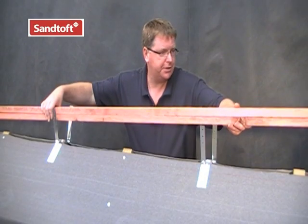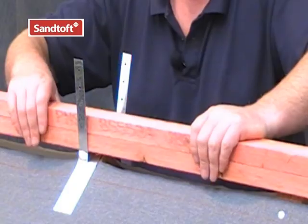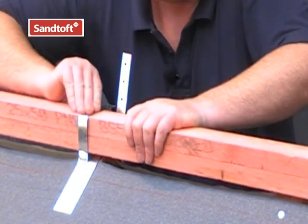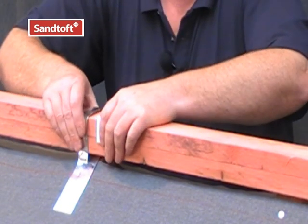When all the batten straps are secured into place, simply drop your ridge battens to the apex of the roof. When the ridge battens are in place, wrap the batten straps around the ridge batten and then secure with galvanised clout nails.